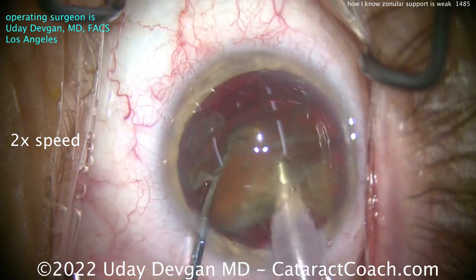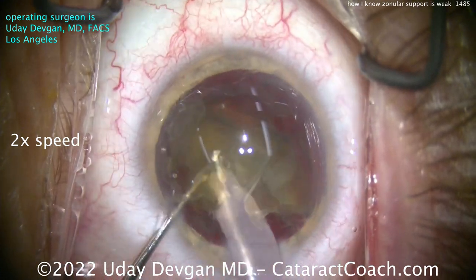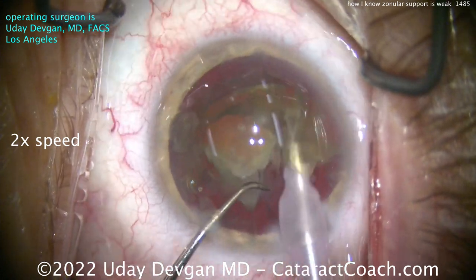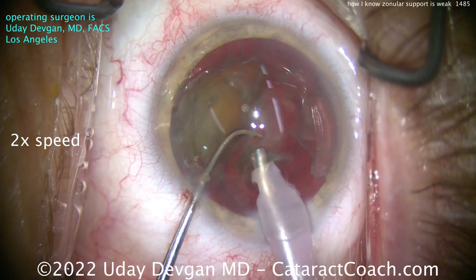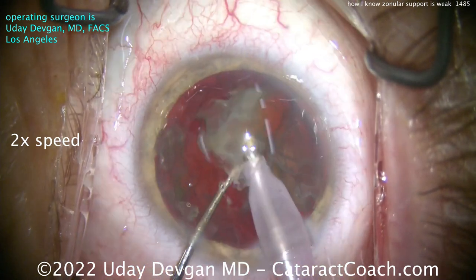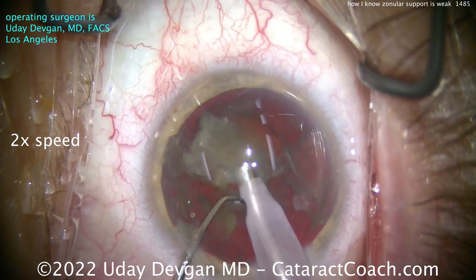Let's start breaking up this nucleus into more pieces. At this point I tell my circulating nurse: please get me a capsular tension ring. I've asked for the largest one — the 12 millimeter capsular tension ring — and that's going to be brought to the operating room. I may or may not use it, but at this point I'm pretty convinced I am going to use it; I'd like to have it available.